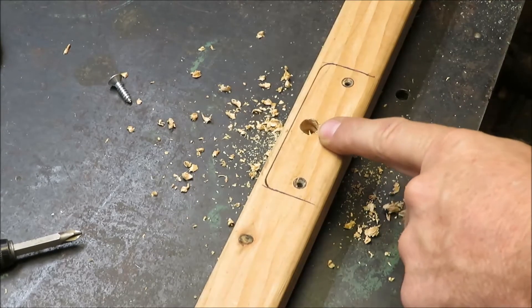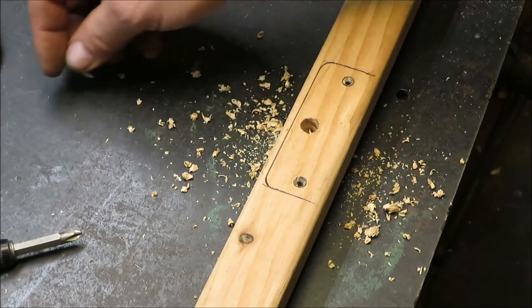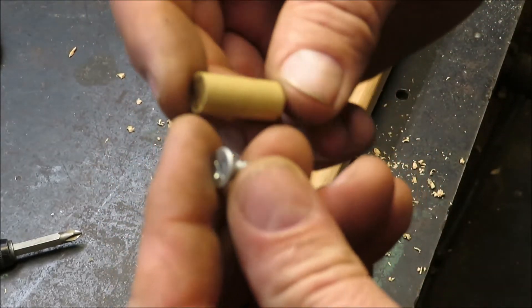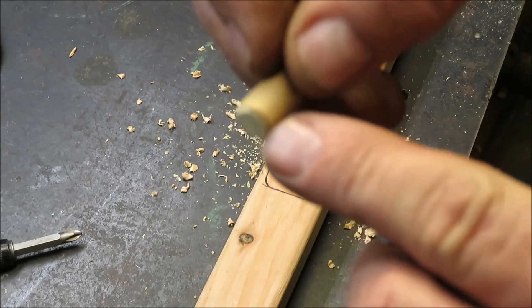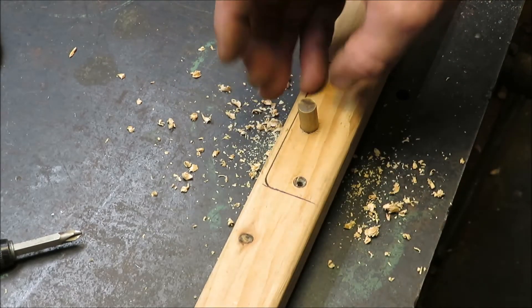Now there's where our screw is supposed to go — we've got a big hole now. I cut off a nice little piece of that dowel, then I took it to the sander and just tapered the end of it a little bit so it'll fit down into this hole a bit better.